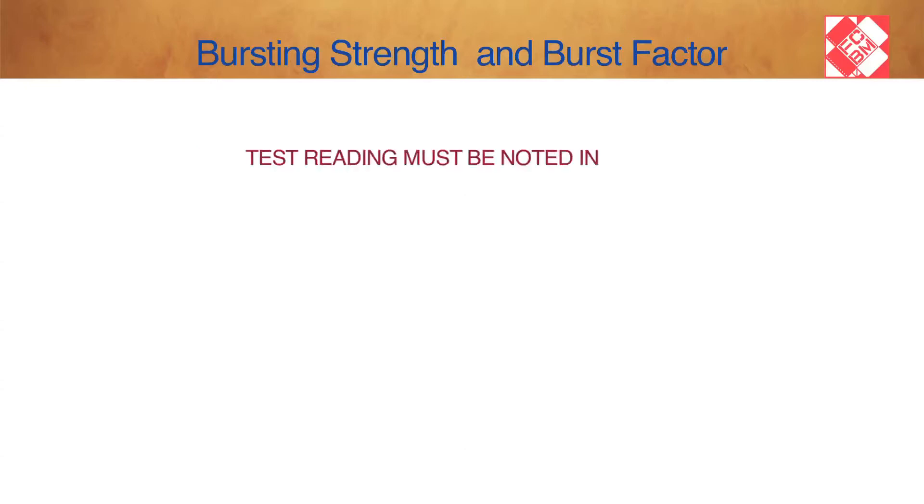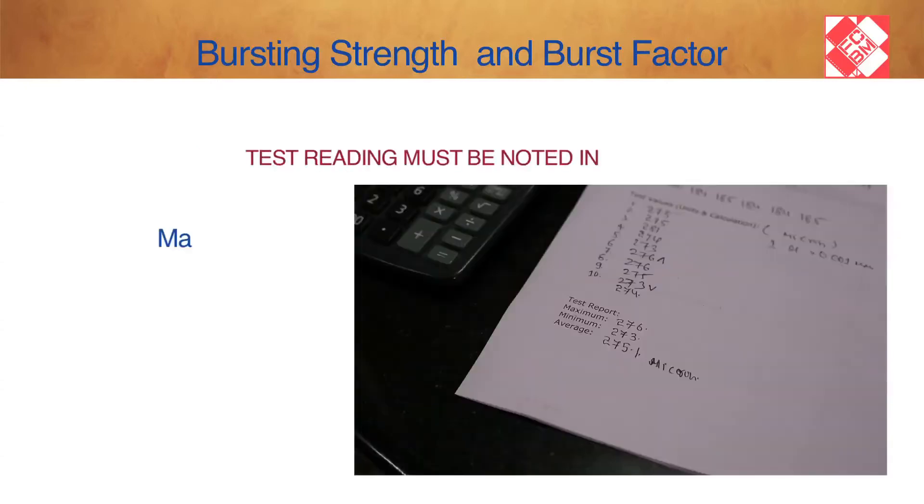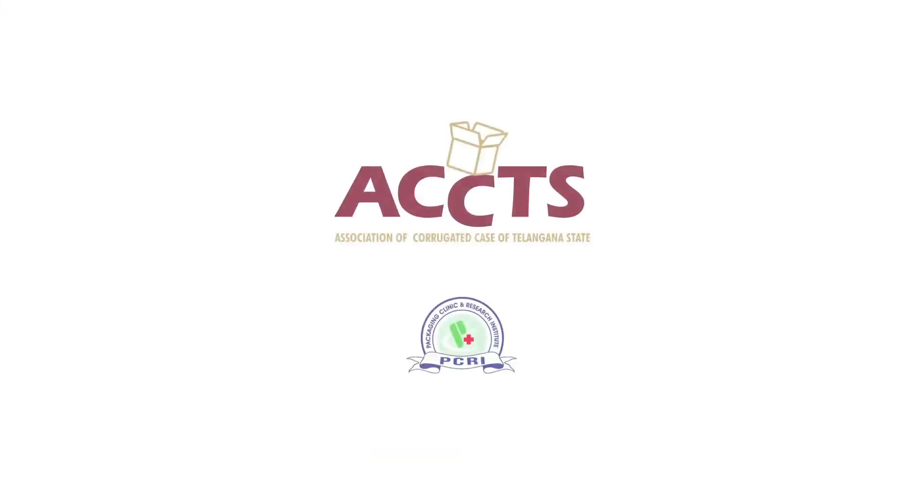The test readings must be noted as maximum, minimum, and average. The laboratory of ACT (Association of Corrugated Case in Telangana) and PCRI (Packaging Clinic and Research Institute), Hyderabad, was utilised for the purpose of illustrating the tests.